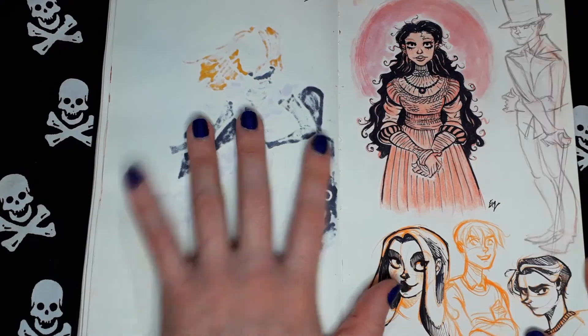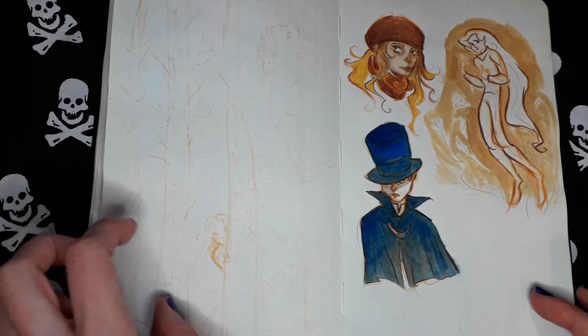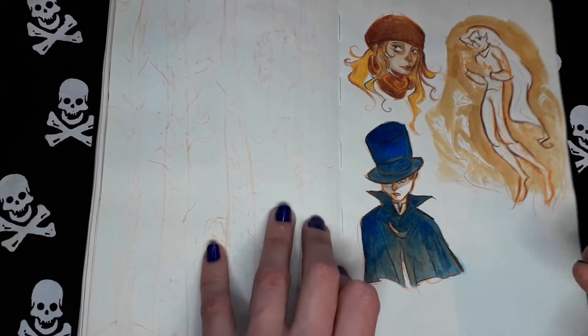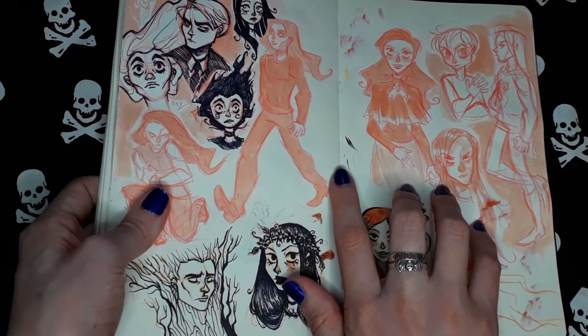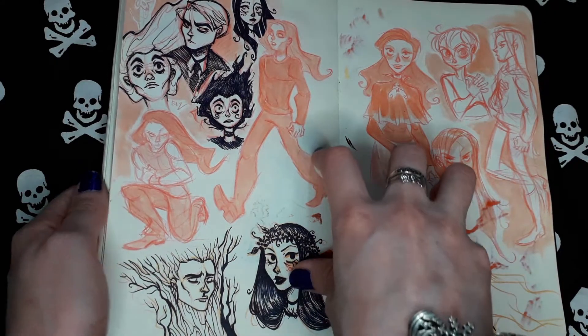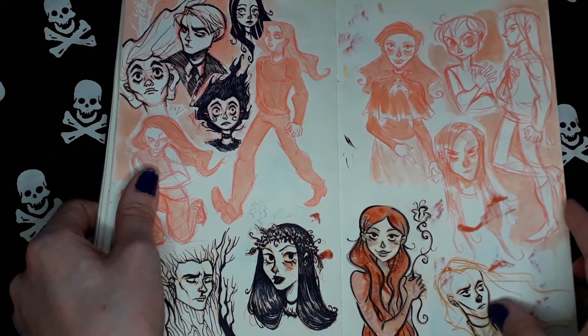More fashion from Victorian times. Playing with different color palettes here. Here I was experimenting using Faber-Castell Polychromos and watercolor.